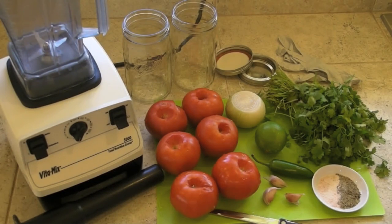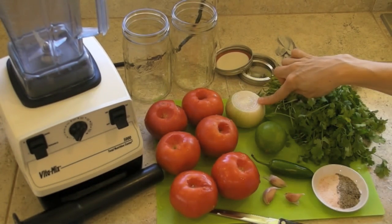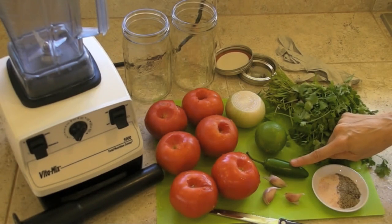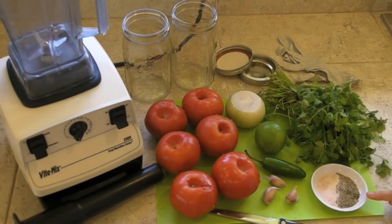The ingredients you'll need for this recipe are approximately 6 large ripe tomatoes, 1 sweet onion, 1 lime, 1 jalapeño — or you can choose hotter peppers to your liking — 3 cloves of garlic, a few sprigs of fresh cilantro or to your taste, and salt and pepper to taste.